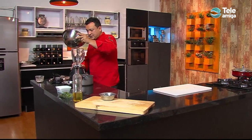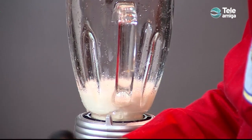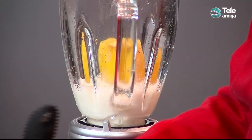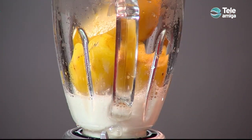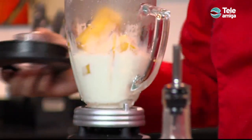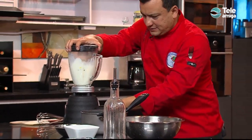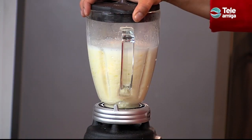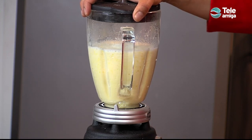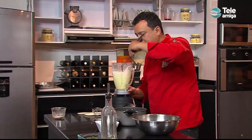Venimos acá a la licuadora, colocamos la leche, colocamos trozos de arracacha, y le colocamos un poquito de parmesano para que comience a tener ese sabor. Es una receta simplemente deliciosa, y les enseñamos otra manera de consumir esos ingredientes autóctonos nuestros — como es la arracacha — a nuestros hijos.